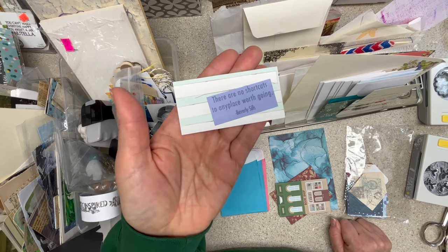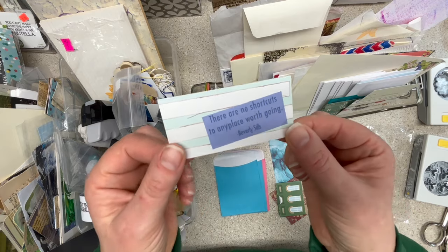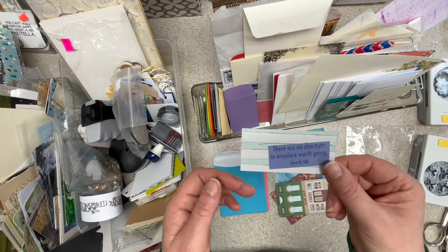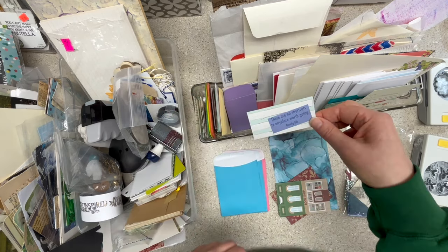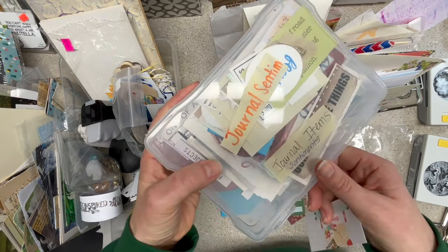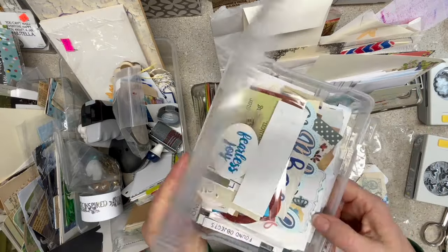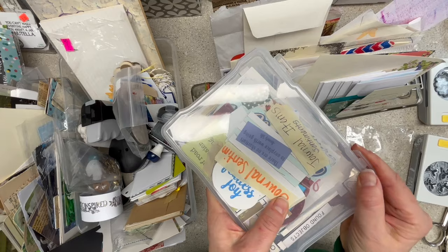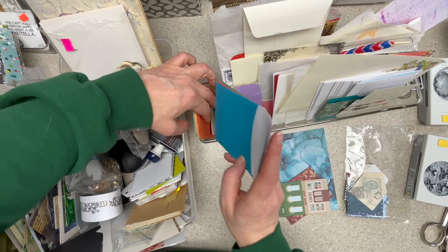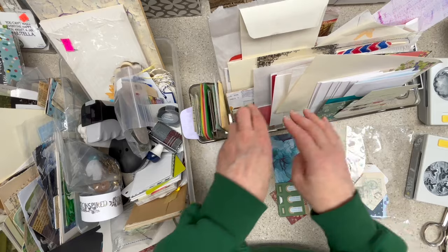This is so cute — I should have put this in something for my sister a long time ago because she loves books. 'There are no shortcuts to any place worth going.' Okay, this is an example — this should probably be in my journal sentiments thing. Can it be a pocket? Sure, it's going to be the tiniest pocket ever. It's not really what I'm looking for when I go looking for a pocket. I have this thing right here that says 'journal sentiments' — yes, masking tape — and they are not sorted by color or size, but they are words.